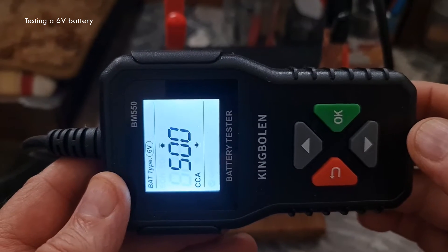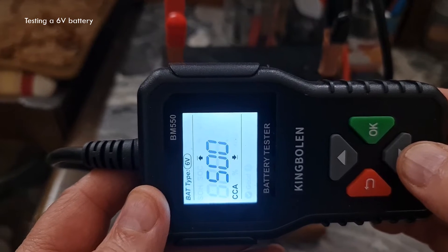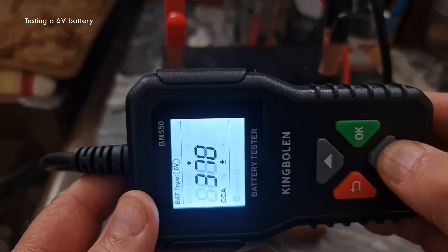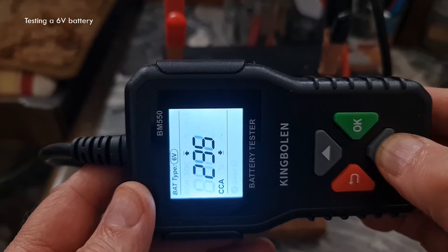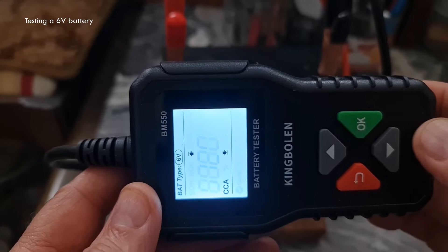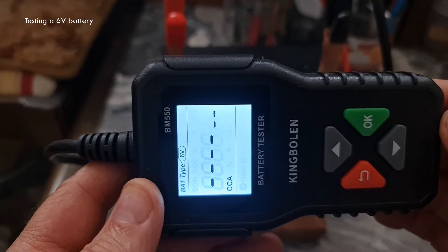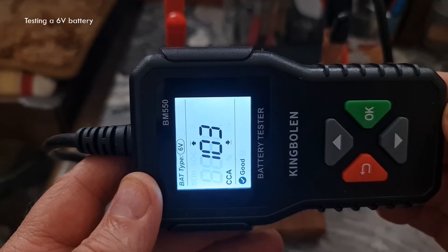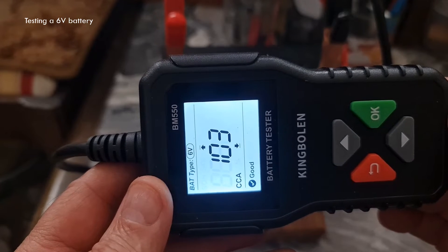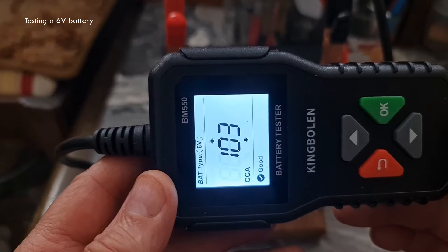This is the cranking — the cold cranking amperage setting. This battery is 120 CCA, so we need to change that down. Quick scroll down to 120. Once you're in the right setting, you press OK. This is going to do a test. The test has come back showing 103 cold cranking amps, which is a little bit below the original value when it's new.